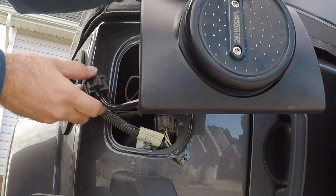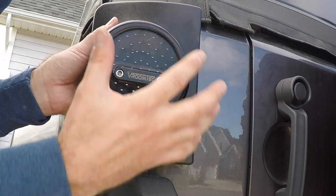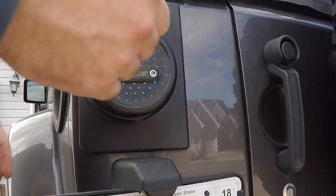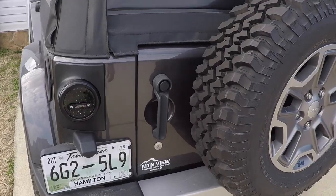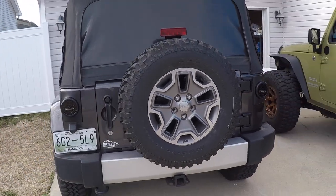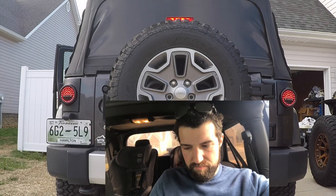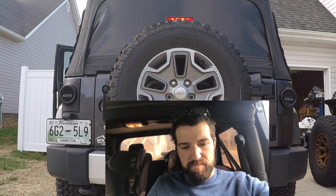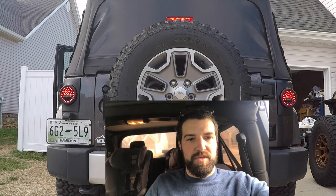There we go — get these lights back in here. We're going to go ahead and loosen these up so it pulls off and we can get it mounted up. Alright guys, let's see what this looks like: brakes on, off the brake, put it in reverse — there we go. Very cool!